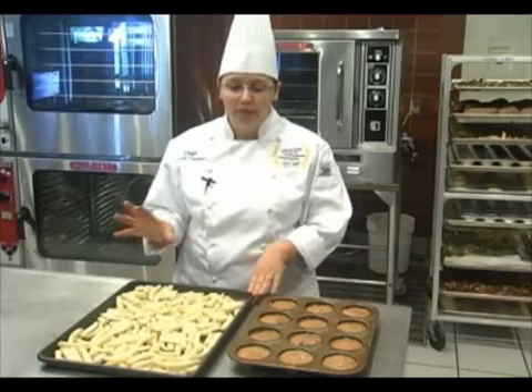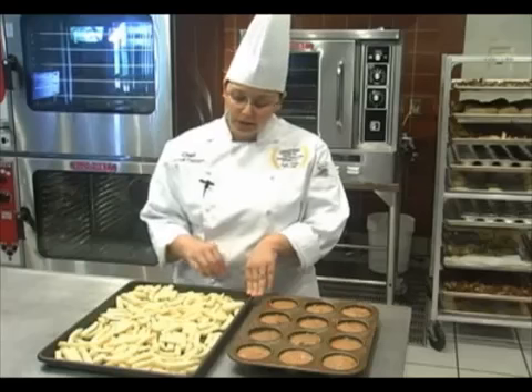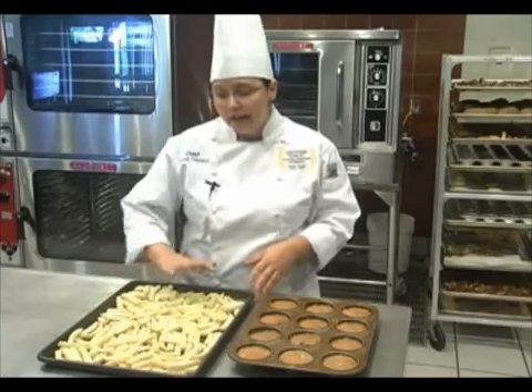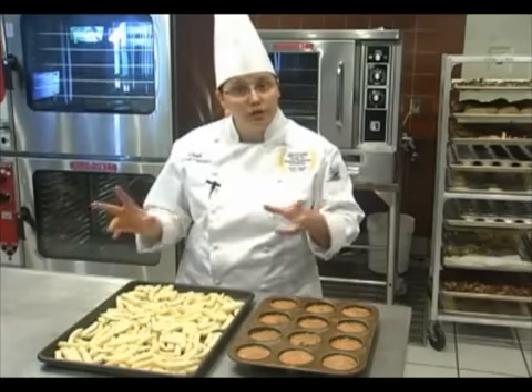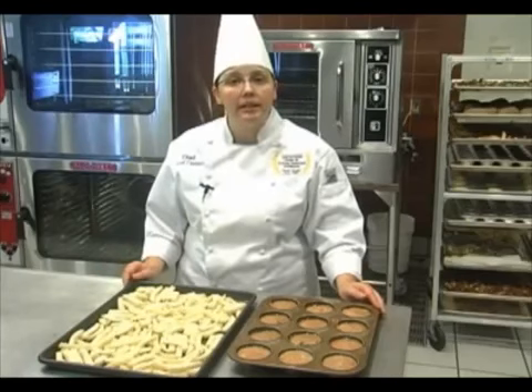And here I have french fries on a perforated sheet pan. We suggest using a perforated sheet pan because it allows that air to get underneath, so it will make your french fries nice and crispy. And I am also evenly distributing the french fries throughout the pan and not trying to overfill it. So those are some quick little tips on how to get your product really nice in this oven.